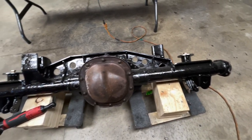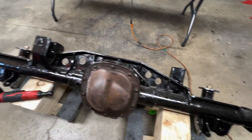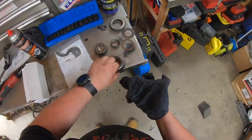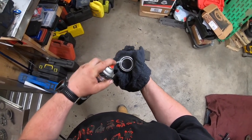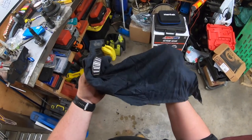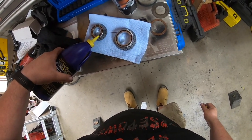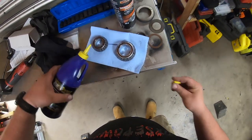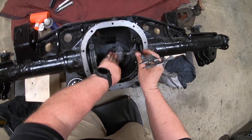Hello everybody, this is Jerry from BSK Garage. In this video I'm gonna give you a quick breakdown of setting up the Ford 8.8. One of the first things I did was create setup bearings, so I'm just in the process of cleaning the setup bearings and oiling them. The purpose of the setup bearings is to allow the bearings to be taken on and off the pinion in order to get everything set up.